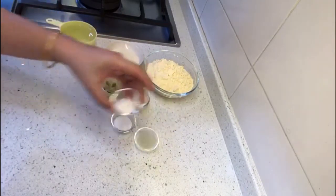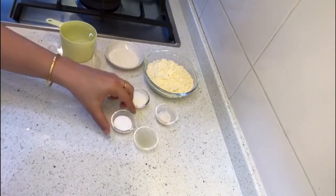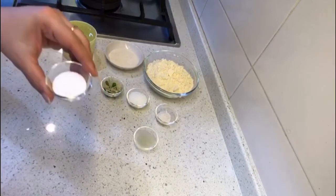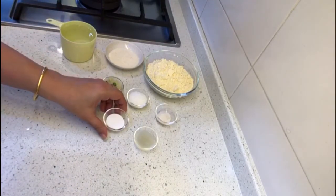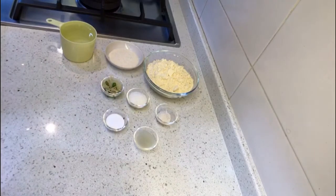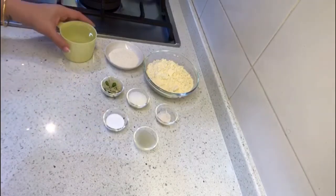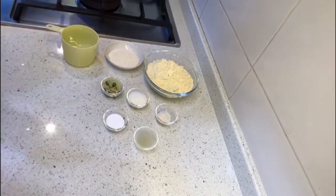Salt one teaspoon, lemon juice one teaspoon, and this is the magical ingredient which is eno or fruit salt. We have taken one and a half teaspoon — this is the one that helps in making the instant dhokla. We have also taken one cup of water to make the batter.